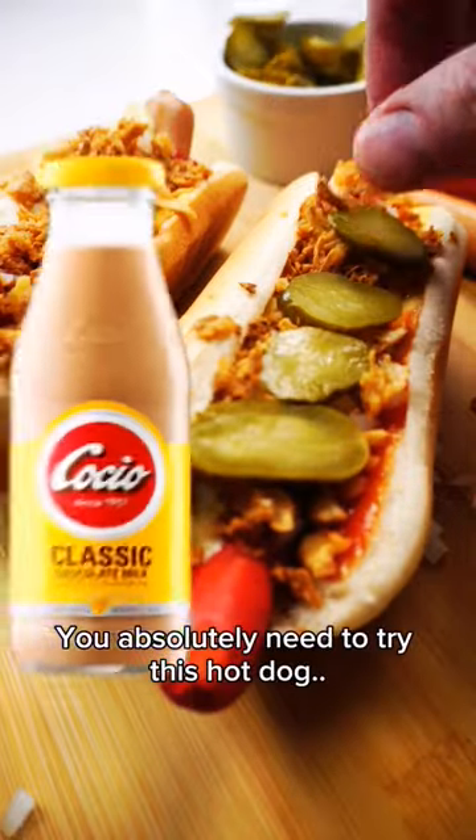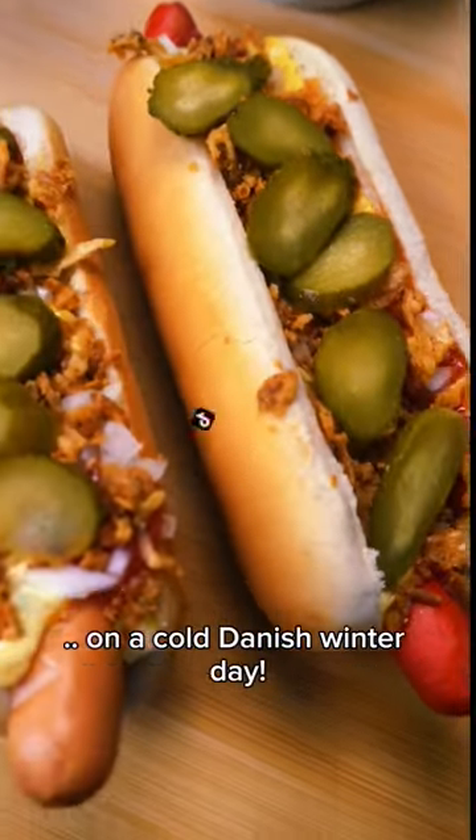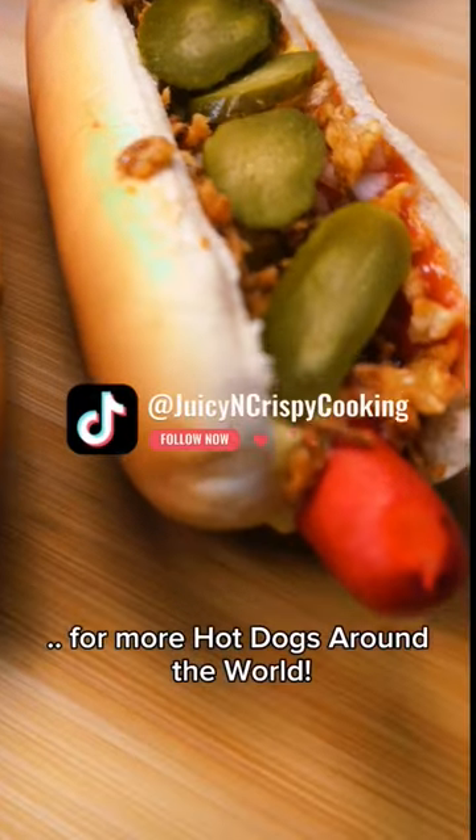You absolutely need to try this hotdog with a warm chocolate milk on a cold Danish winter day. Remember to follow for more hotdogs around the world.